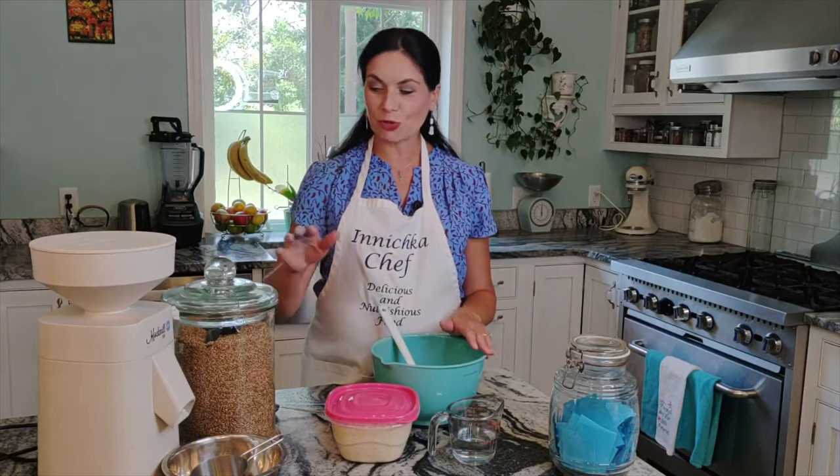This is Inna with Inichka Chef, and welcome to my kitchen. Today in this episode we are making whole wheat sourdough sandwich bread. This is such a great bread, wonderful for any sandwich you wish. I'm also going to grind my own flour today and show you how easy it is, but if you don't have a grain mill you can buy whole wheat flour — I will link in the description below which brand to choose.